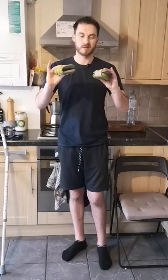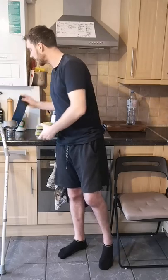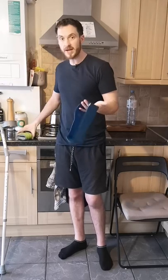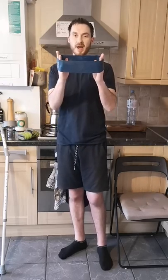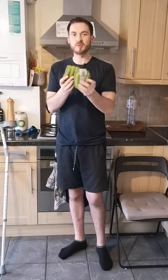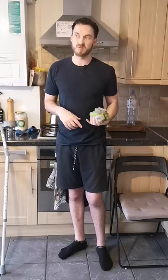As that got easier, I added some ankle weights. You can also use a band — with a band you get more resistance, but with ankle weights you get a greater range of movement. They both have benefits.